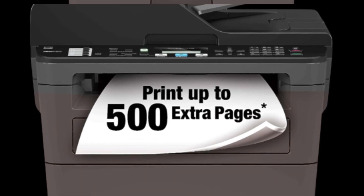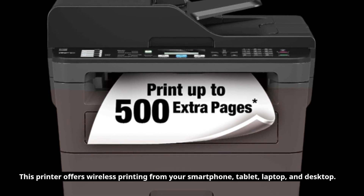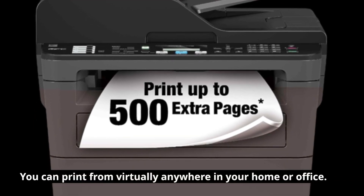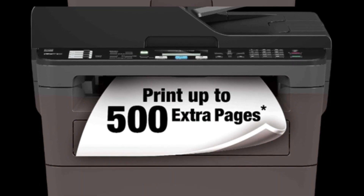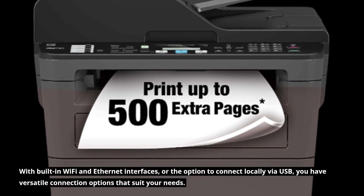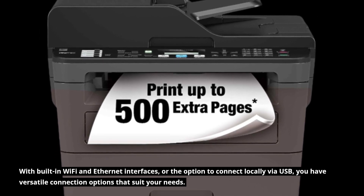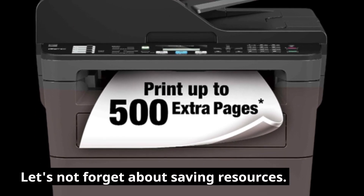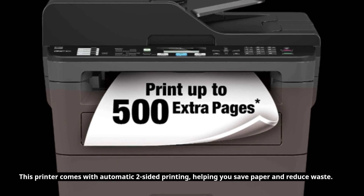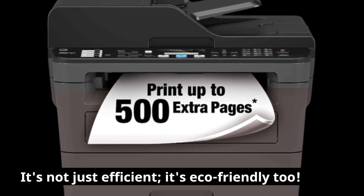Now, let's talk about convenience. This printer offers wireless printing from your smartphone, tablet, laptop, and desktop. No more cables and no more hassle. You can print from virtually anywhere in your home or office. And if you prefer a wired connection, it's got you covered too. With built-in Wi-Fi and Ethernet interfaces, or the option to connect locally via USB, you have versatile connection options that suit your needs. This printer also comes with automatic two-sided printing, helping you save paper and reduce waste. It's not just efficient — it's eco-friendly too.